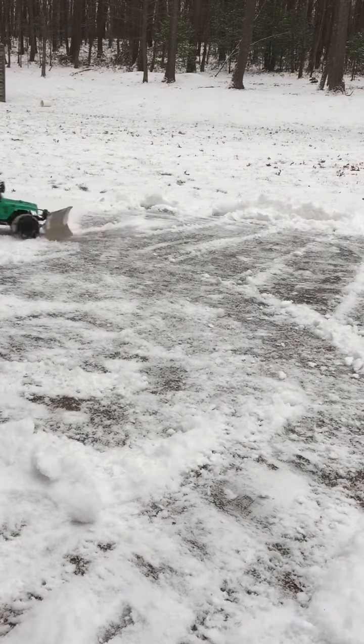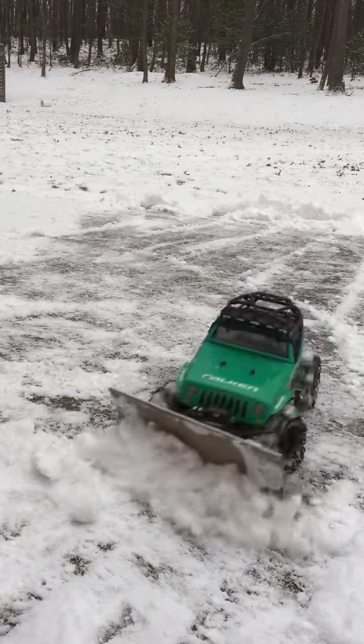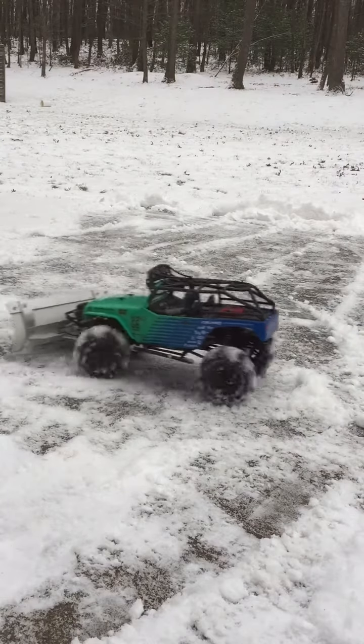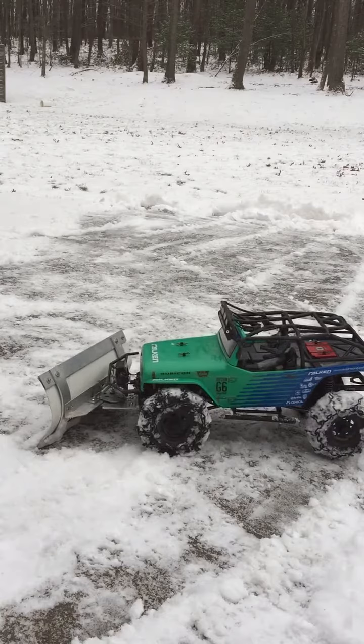So yeah, I thought I'd make a video on this. That's the path I'm going to plow. We designed it so that it fit right onto the axle — we didn't have to do any modifications to the stock truck itself.